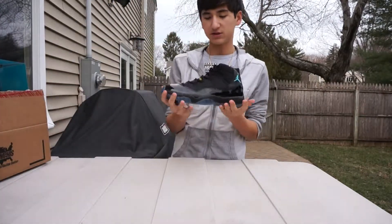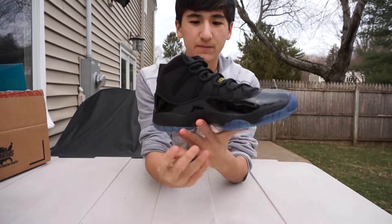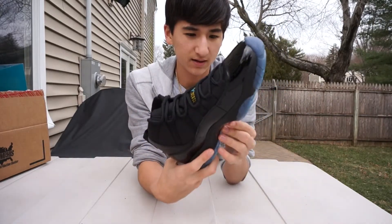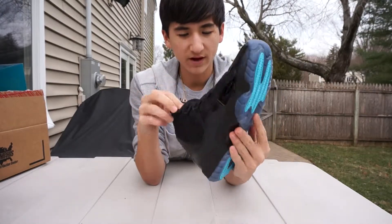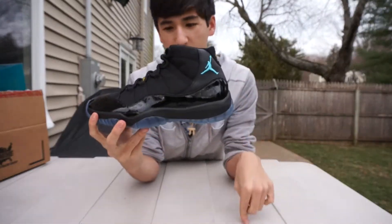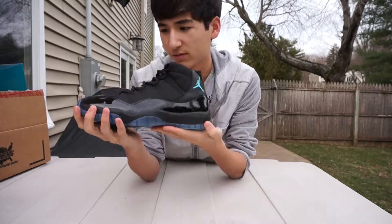So here's the shoe. It's a pretty nice shoe — it's the first Jordan 11 that I might be owning. Right now I'm selling these, so if you have any offers put them in the comment box below. This came from Nike, dead stock. Don't lowball any offers.